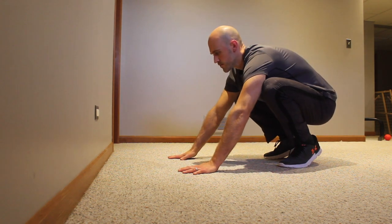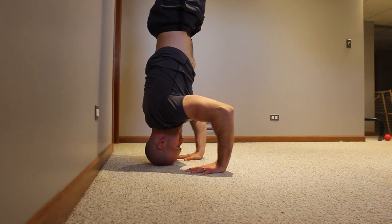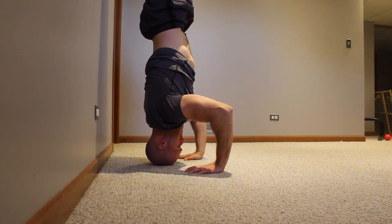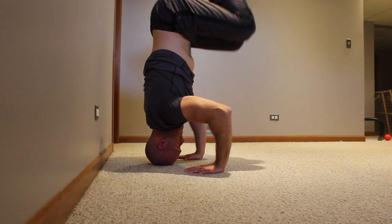Before we get started, let's talk about safety. Falling flat on your back is never ideal, even if you have blankets and pillows in front of you. So I recommend always practicing your headstands in front of a wall — that way if you lose your balance, your feet bump the wall and you can kick off back into balance. Eventually you won't need the wall, but we'll talk about that later.